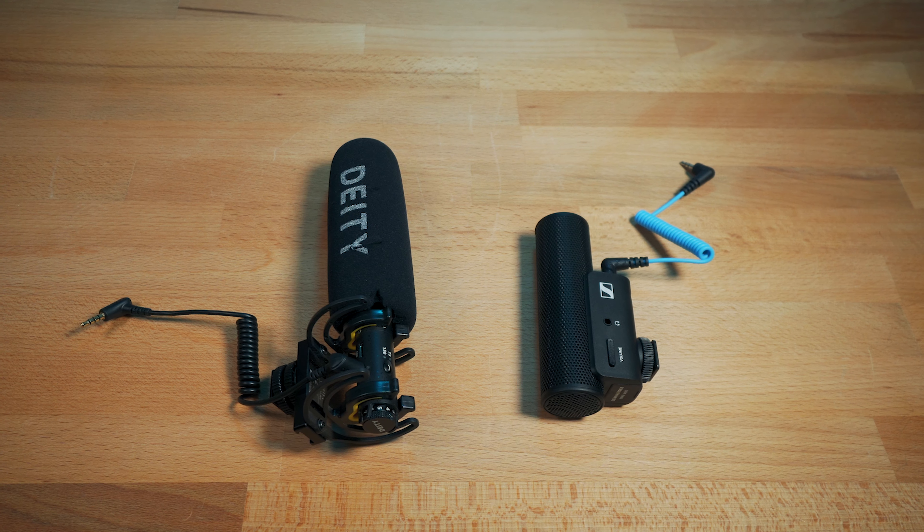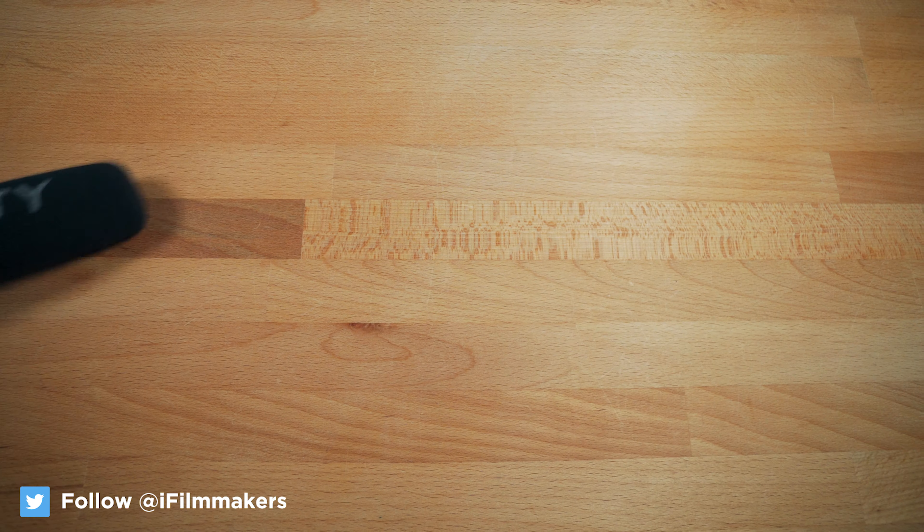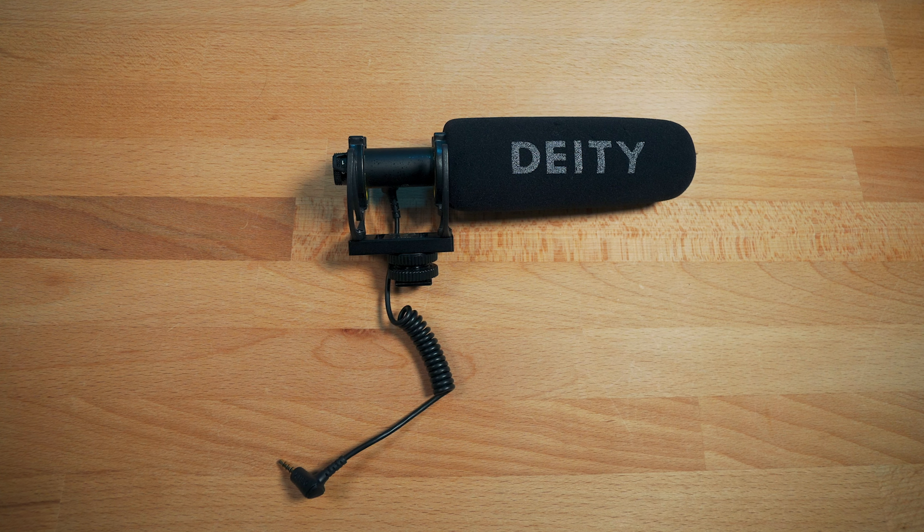The MKE 400 had a richer, fuller sound to me, and the off-axis rejection was considerably better. The Deity — which I do like — sounded almost nasally, at least with my voice, and the mids and highs were a tad bit boosted as well. So for me, the MKE 400 was the clear winner.